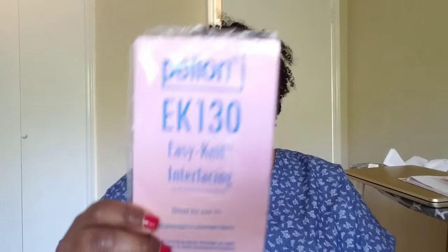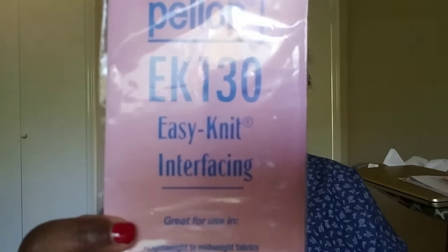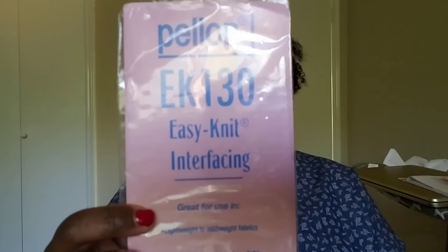In this wrap-up segment: for interfacing, the Samantha doesn't call for it but I put interfacing in the collar anyway. The Claire wrap does call for interfacing, and I used Pellon EK-130 Easy Knit interfacing for light to medium weight — it's a fusible stabilizer for knits. I've already done a full review on the Samantha Smiley pattern; nothing has changed. It's a faux wrap with a circle skirt at the bottom, and I love the fit.